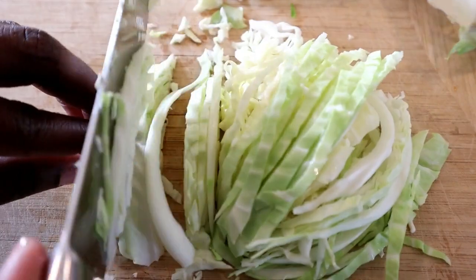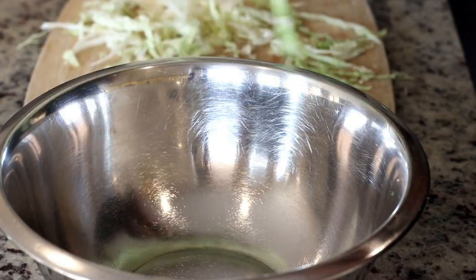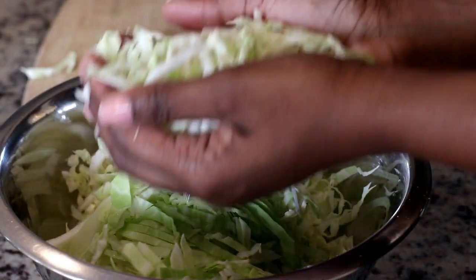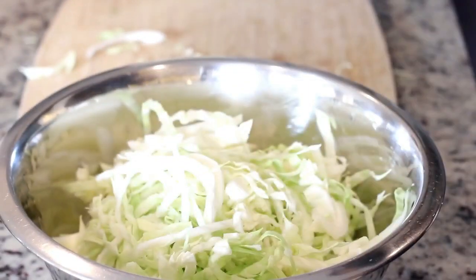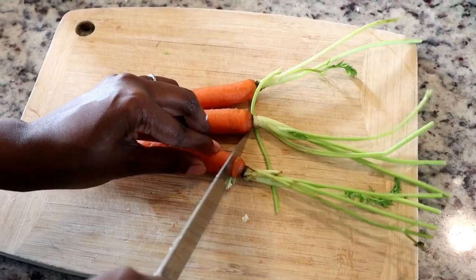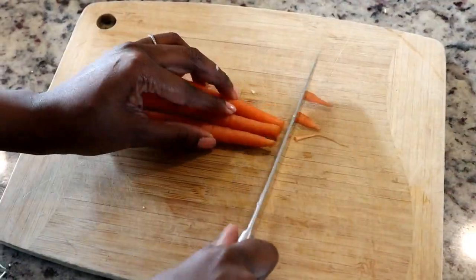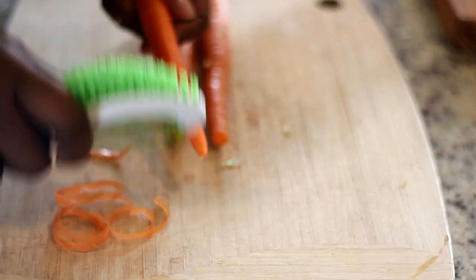Next I'm cutting the cabbage in half again and slicing it — I like my cabbage sliced fairly thin. Now that I've chopped the cabbage, I'm placing it into a bowl and taking it over to the sink for a good rinse. This is a super easy way to incorporate vegetables into your meals; I typically like to serve vegetables with all of our meals.